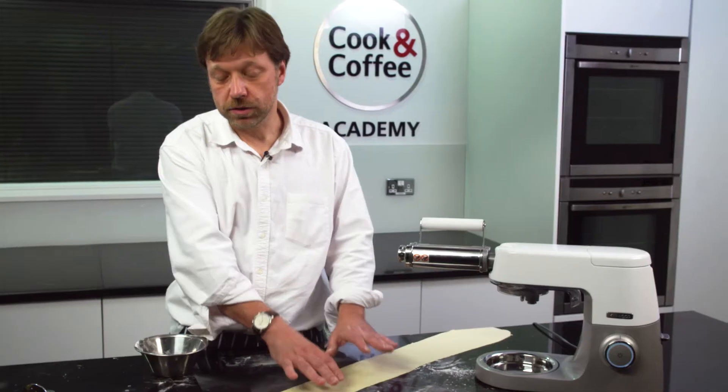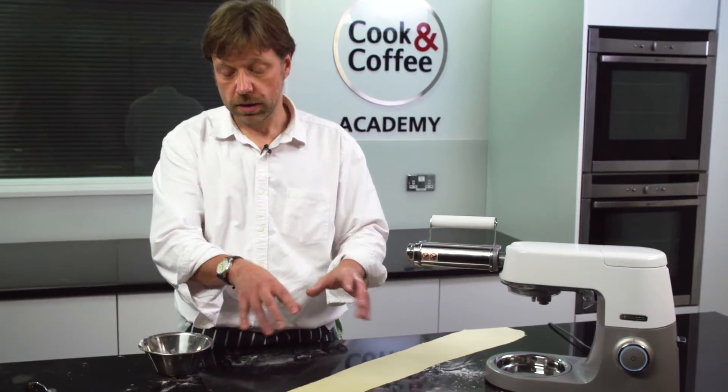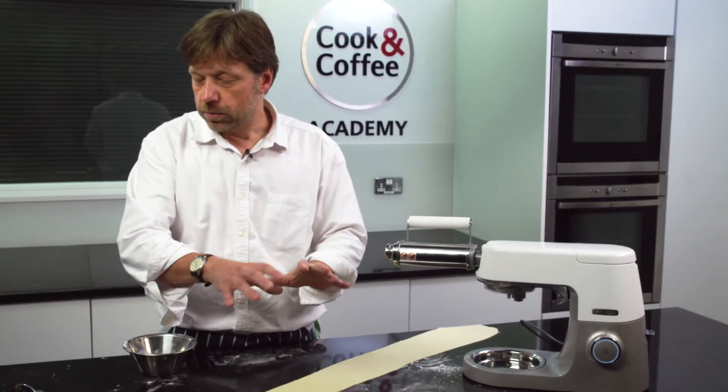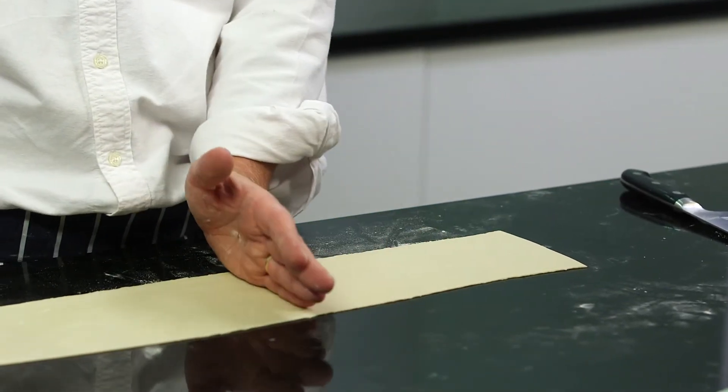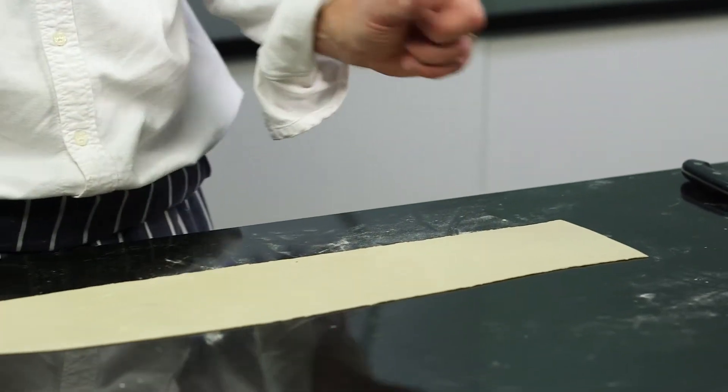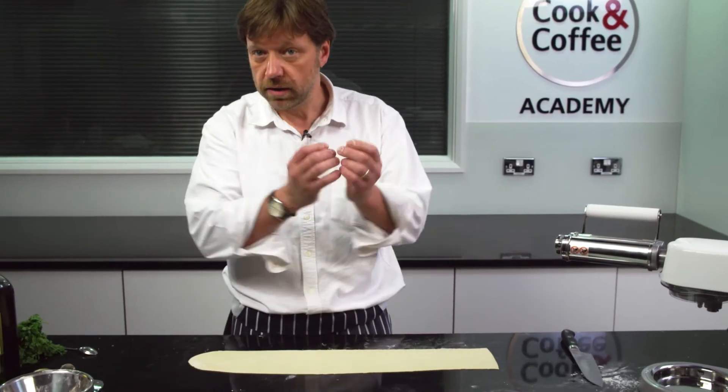There you have it — this is the basic pasta. Now you can cut this into any shapes you want, but we are going to fill this with some wonton mix and make some wontons. I am going to cut this in half and then cut it into little slices of equal size to make little squares. Then we will put a little bit of filling in and I will show you how to fill them.